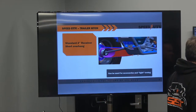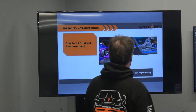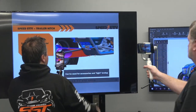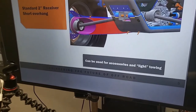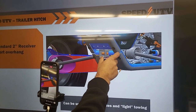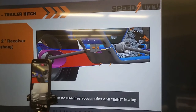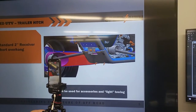Somebody asked about the receiver. Your standard two-inch receiver is here. Daniel will zoom in a little bit more. The receiver will have to be very short inside there because we've got the motor plate holding the back of the motor, but it does come with a trailer hitch. That is a standard option.